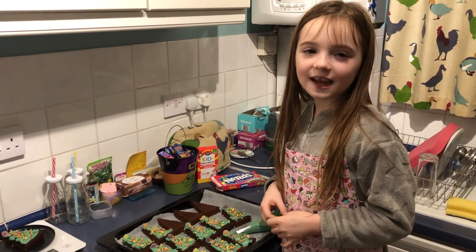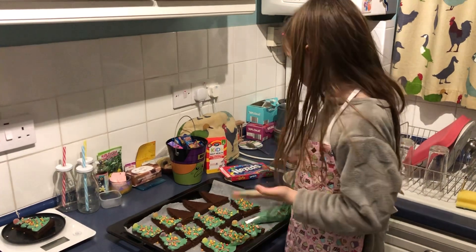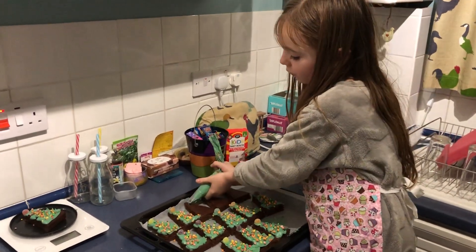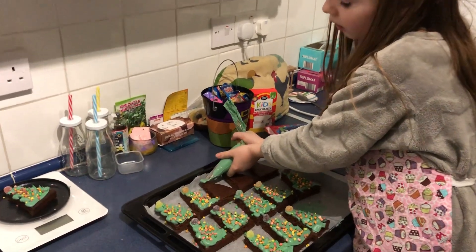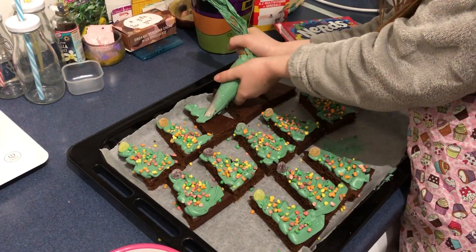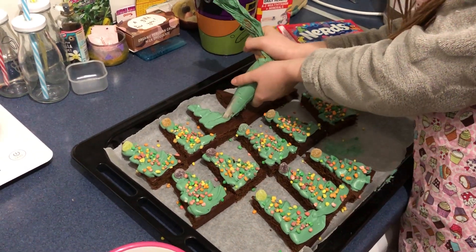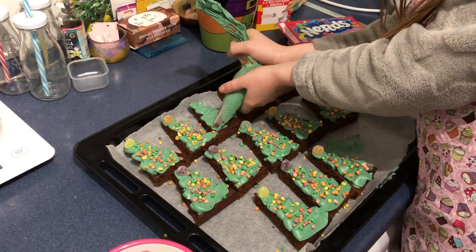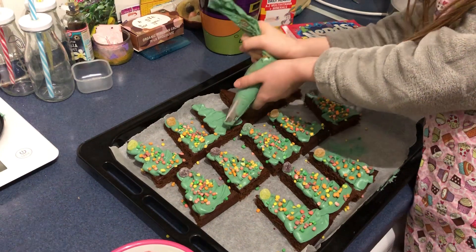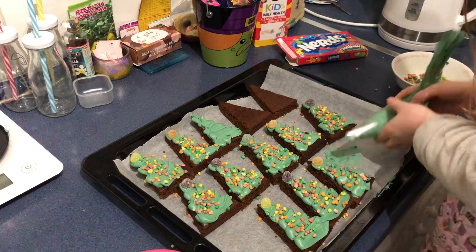Hi guys, today I'm going to be making Christmas tree cookies. First, we're going to take the icing and go from the top into a zigzag, and you need to make sure that there's no brown bits left.